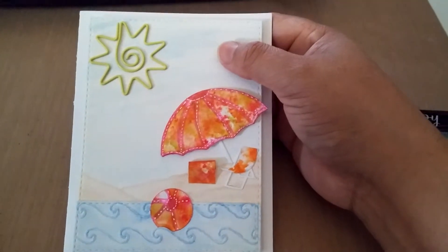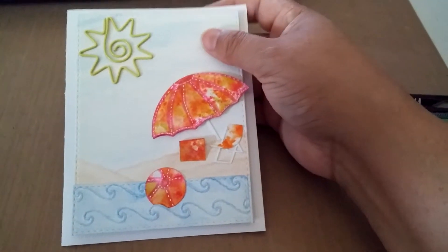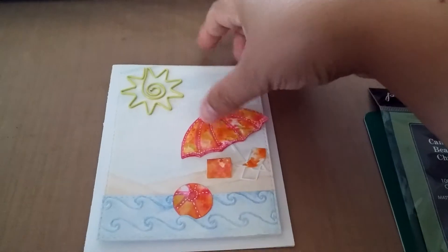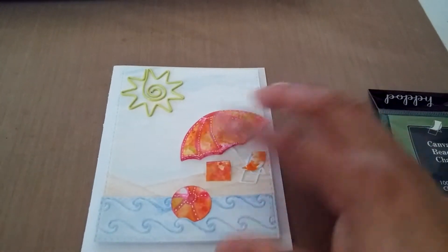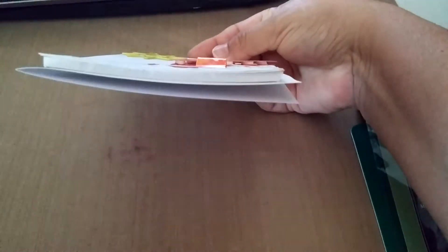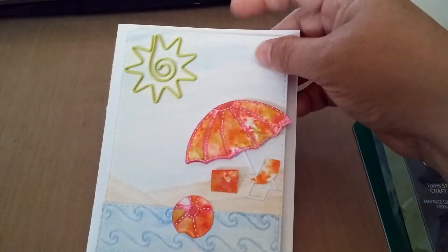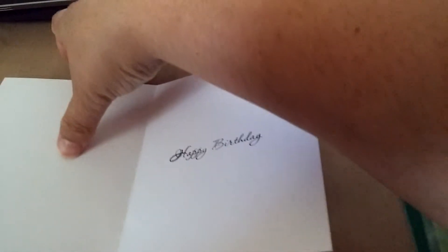I got the canvas beach chair stamp at Simon Says Stamp. For the sun, I used one of those paper clips — I've had it for about a year but can't remember where I got it. I embossed the waves using an embossing folder, though I can't remember the company name. I drew the sand, watercolored the background, and mounted it up on foam.